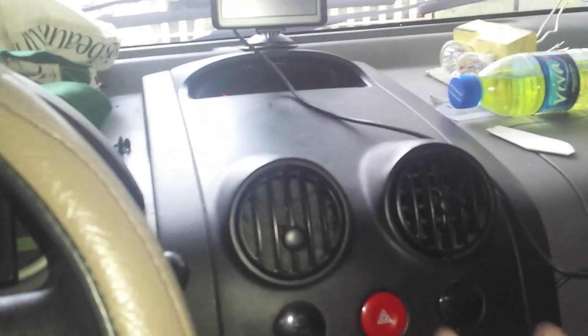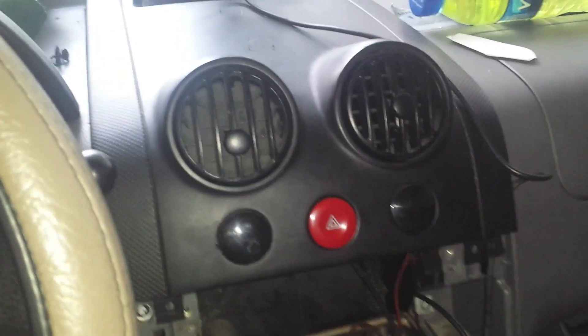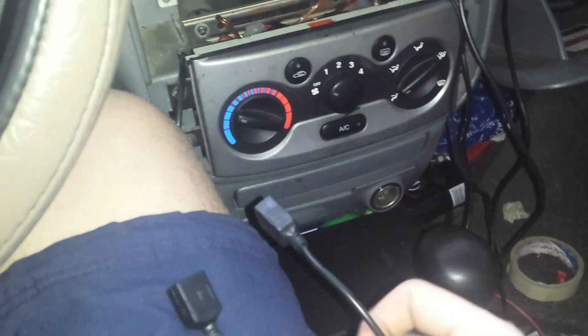Today I'm going to try and install some USB ports in my car dash. What I have is one of these 12 volt to 5 volt USB converters. Pretty basic — just wire up the positive and negative, put a fuse between it and you'll get two USB ports. This puts out up to 3 amps, which is quite good.